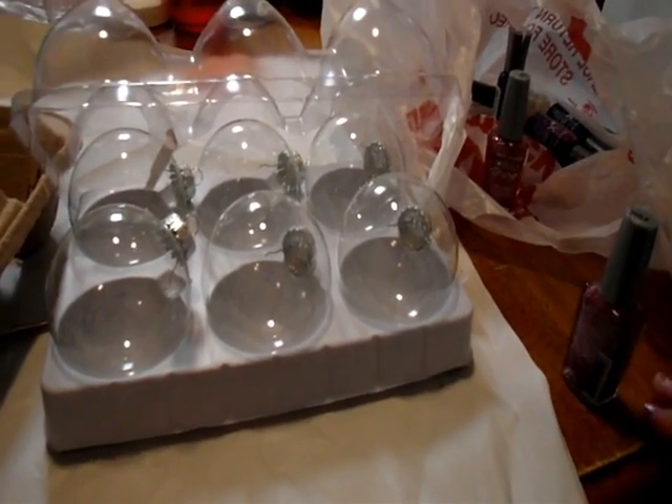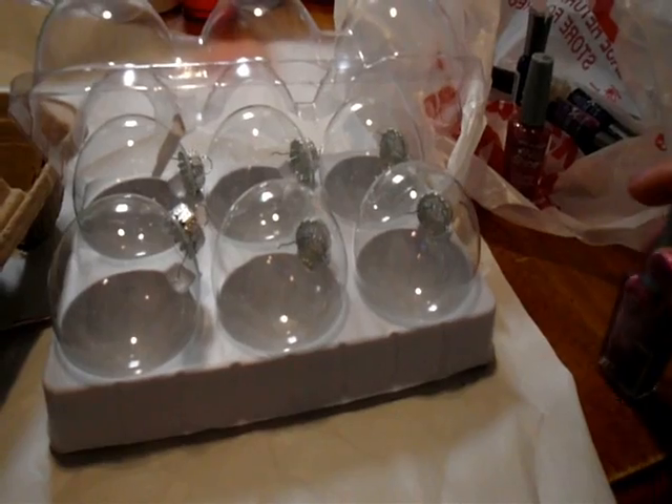I've been Christmas wrapping today and making videos, and I'm going to make some Christmas presents right now and then make another video. So it's been a very busy day. I'm going to take you with me to show you what I'm going to make — a really good idea from YouTube, of course — to make these Christmas ornaments out of nail polish.